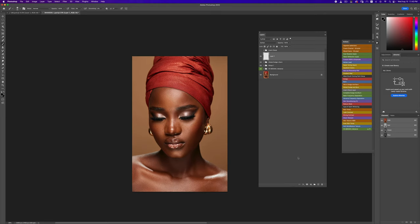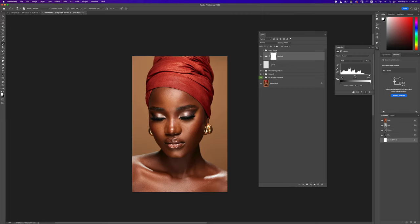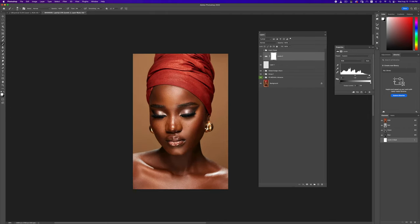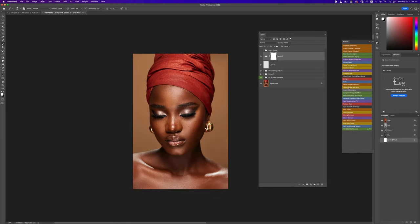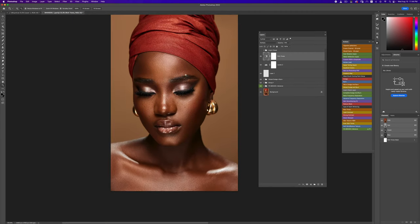I'll probably just touch up a few more things. A levels adjustment layer — drag the levels in just a little bit to add some contrast. That's a lot, so I'll pull it back. Then I'll go to my actions panel and use my 'rich tones' action, reducing it just a little bit. That is looking absolutely gorgeous — this is the skin tone we're looking for.